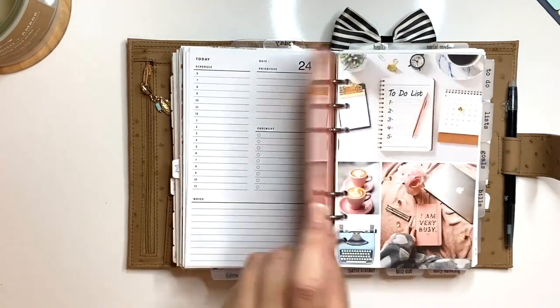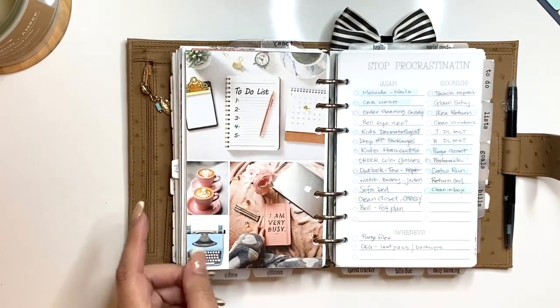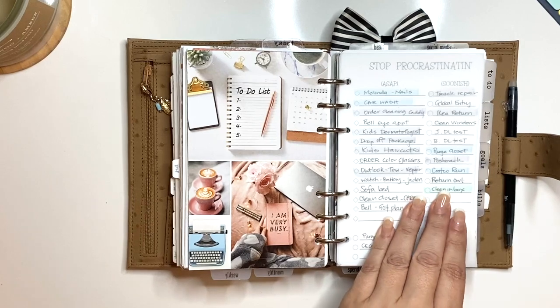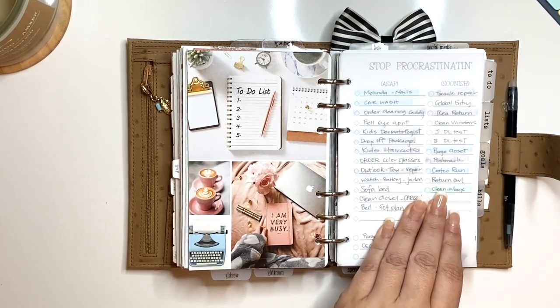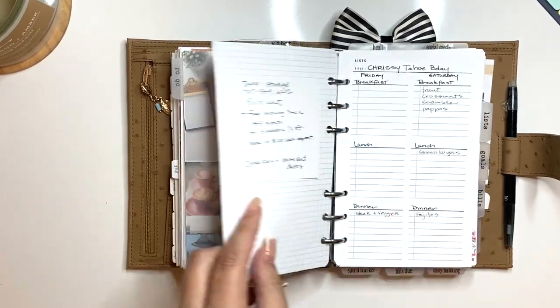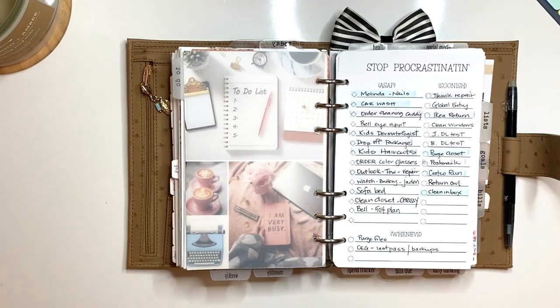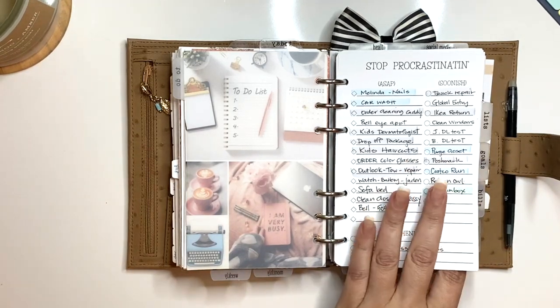Another divider dashboard — my to-do list, created on Canva. My first divider is to-do, and I have these 'stop procrastinating' little sheets I created. I'm thinking about putting them on Etsy — if you're interested, let me know.